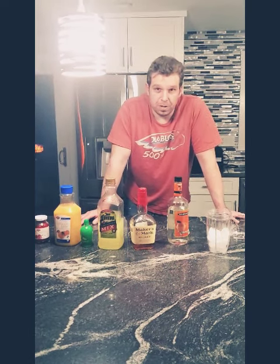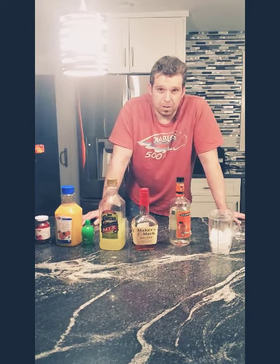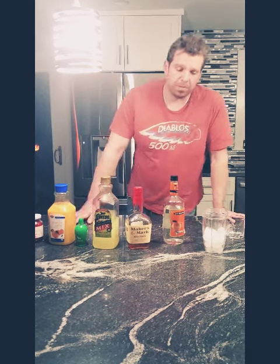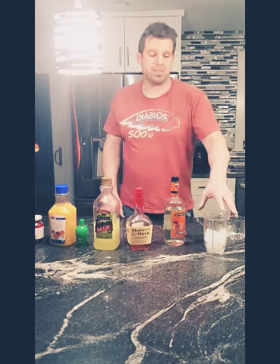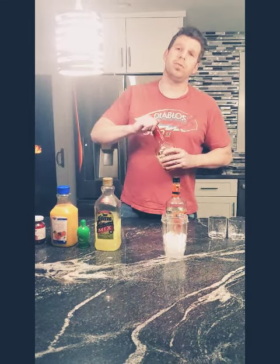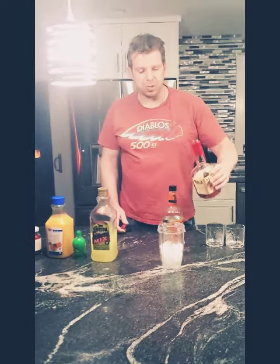Whiskey Slushies, aka Bourbon Whiskey Slushies. Super easy, one of my favorite things to make. When you're ready to throw the towel in on the day, it's very simple. There are multiple ways you can make them.